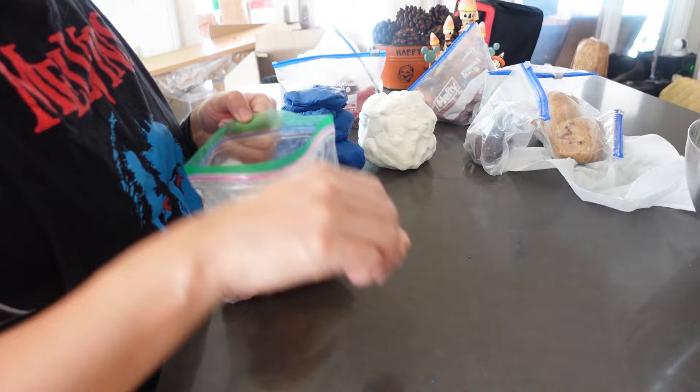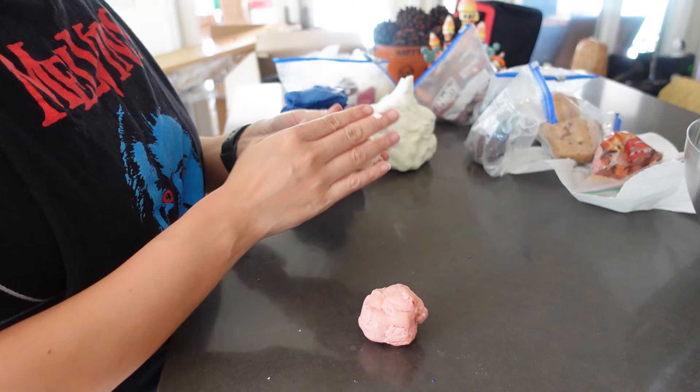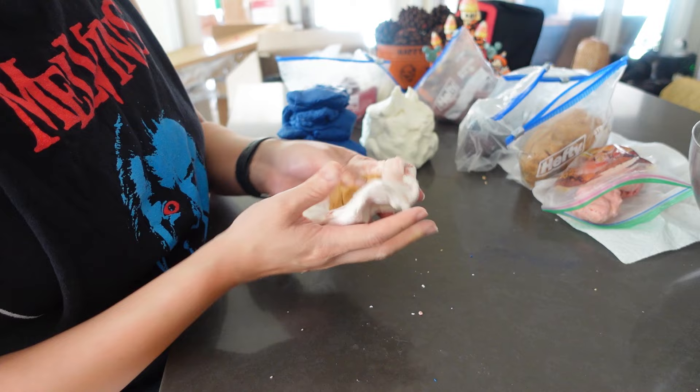I had some leftover scraps from previous projects. This light pink that I'm pulling out will be used to make her skin — it's too pink right now, so I mix it in with some white, then also mix in a golden color, and that'll come out with more of an actual skin tone, or at least the anime skin tone you'd expect to see.